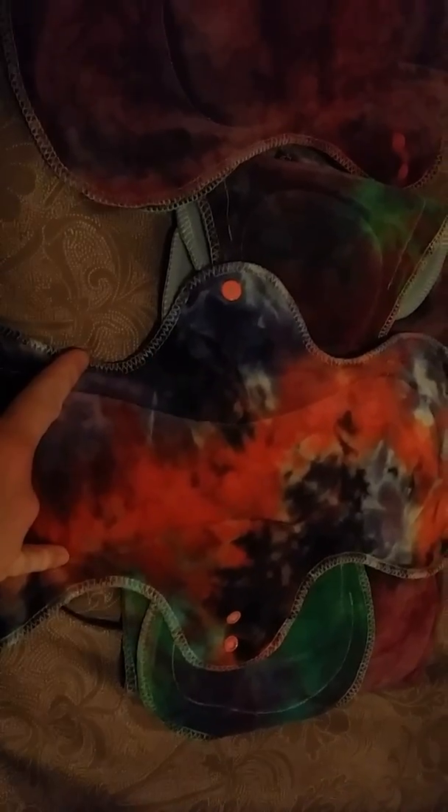This one is the next size up. I ordered three Megamax, three Ultimax, and three Ultimax Slim, I think is what it's called. So there's a 15-inch, a 16-inch, and then the Megamax is like 17 or 18 inches.